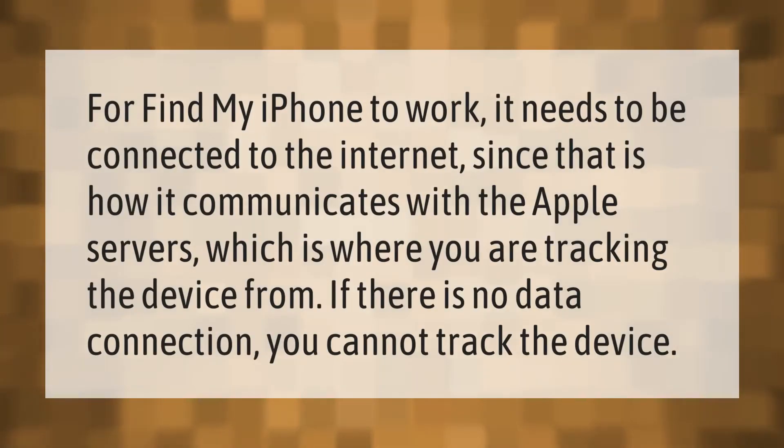For Find My iPhone to work, it needs to be connected to the internet, since that is how it communicates with the Apple servers, which is where you are tracking the device from. If there is no data connection, you cannot track the device. Thank you for watching, please subscribe and hit the bell notification.